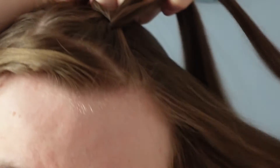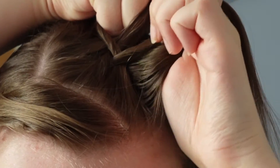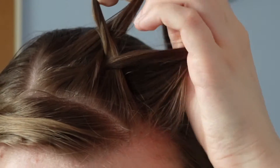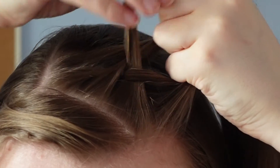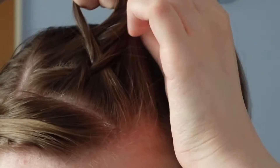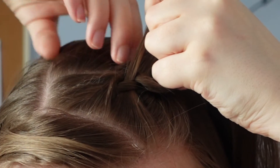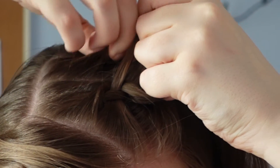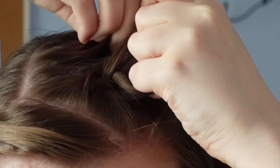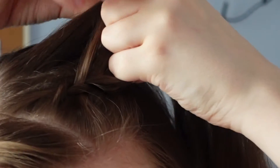So now what you're going to do is pick up a little bit of hair — however much you want really. Obviously the smaller pieces you take, the longer it will take and the more tight the plait will be. So I'm just going to take this bit and add that into the section on my part line like that, and then once again just taking it underneath the middle. And then I'm going to do exactly the same on the hairline — taking a little section of hair, adding it in there, and then taking it underneath the middle section. You're basically just going to carry on doing this all the way down the head until all of the hair on this side has been incorporated.